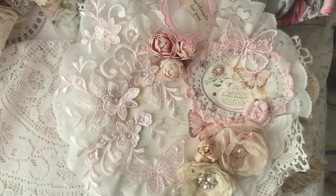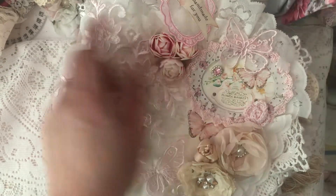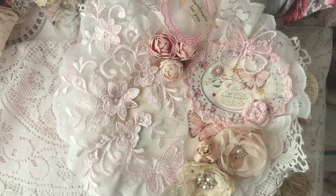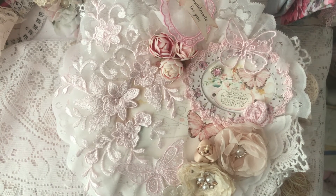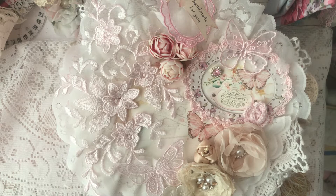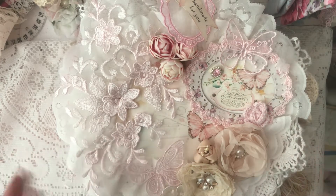Hello all, welcome back to my channel. I've been busy doing the fabric and lace book and I've used the Field of Flowers kit. This will be in the Shabby Art Boutique past archive in February to purchase if you're interested.